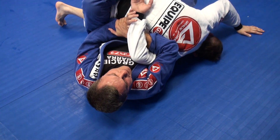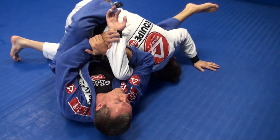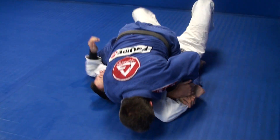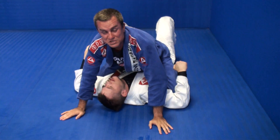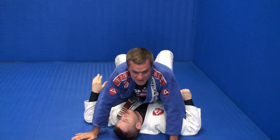This is a very basic concept, because if you put in the pressure and he doesn't want to tap, what's going to happen? I'm going to finish on the mount position. So if he doesn't tap, I'm just going to finish on the mount position. Instead of passing the guard, I go straight to mount. This is the first scenario.